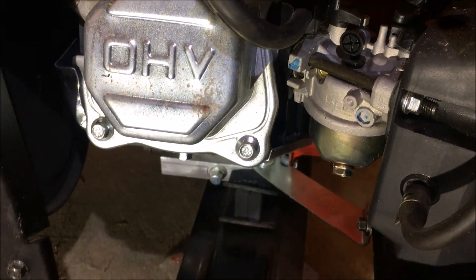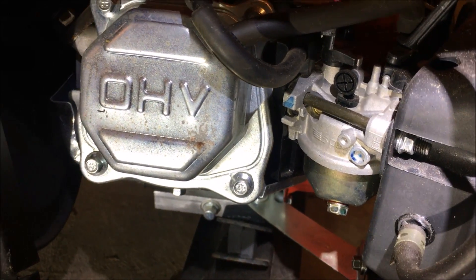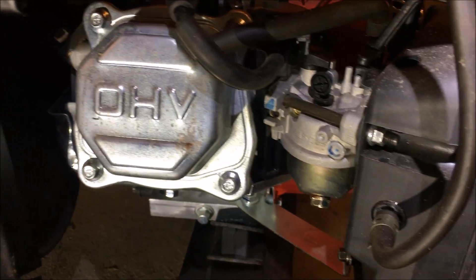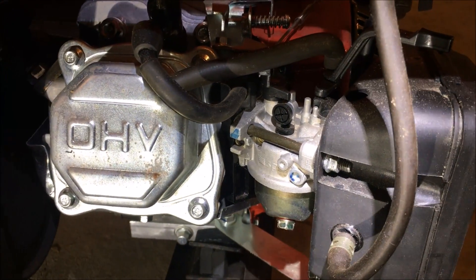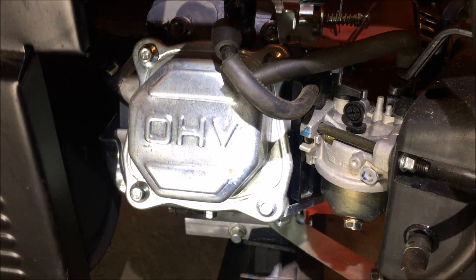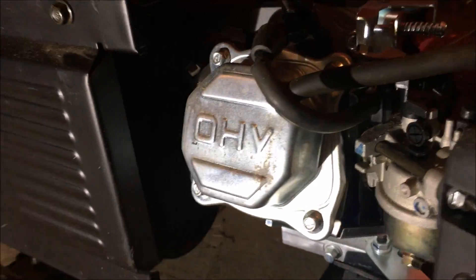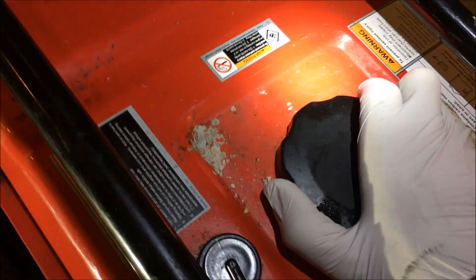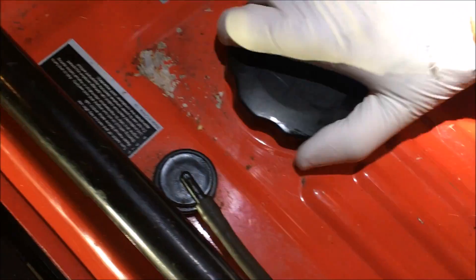I'm going to pull the drain screw on the carburetor and see if anything comes out — maybe I'll get lucky and it's just water. Probably not though. This generator is four years old; according to the person I got it from, it was used for five hours four years ago. When he went to start it again four years later it did not work. The fuel petcock was left on, so I'm guessing he left fuel in there for four years, maybe untreated. It doesn't smell too good, so I'm sure it's old.